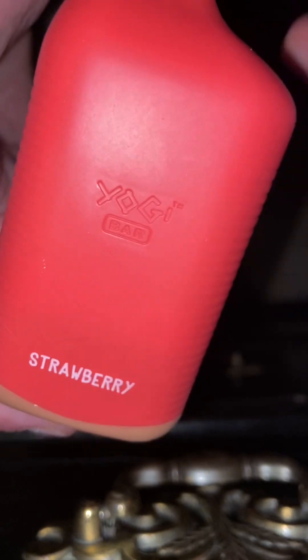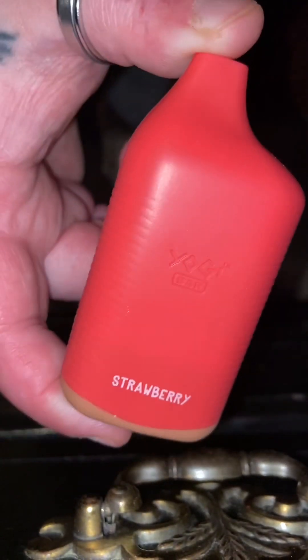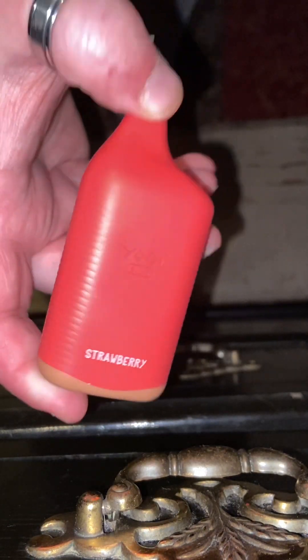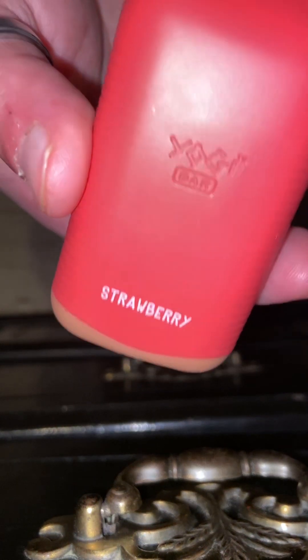Pick up your weed, your delta, your vape, whatever. And let's cheers to the strawberry granola bar yogi bar. Let's get with it. Cheers.